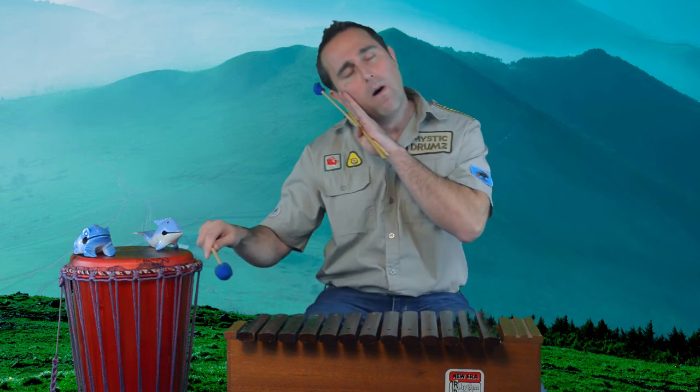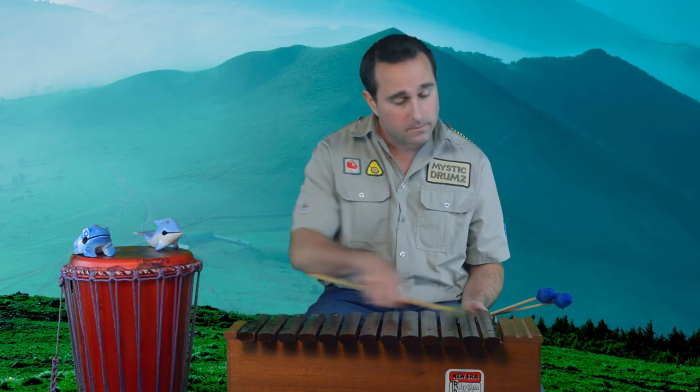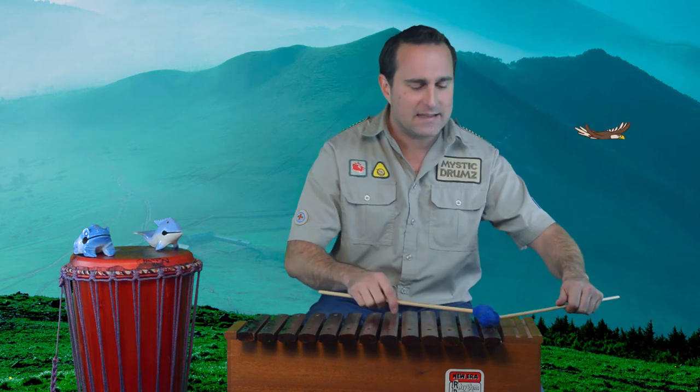Yarn makes a softer sound, while cord is a little bit of a harder sound. Different materials produce different vibrations. When I play, I can play one, two, three, or even four mallets at the same time depending on the song. Two mallets is the most easy way for beginners.